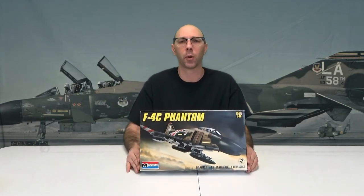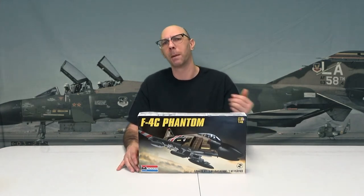Believe it or not, this is the third time I'm actually doing this model. I did one for me, did one for my boss a long time ago. I'm going to do one more for you. Maybe I'll give it away afterwards — I don't know, we'll have to find out.